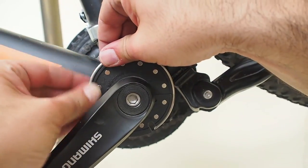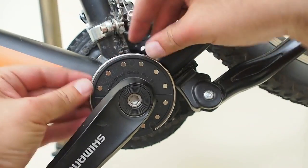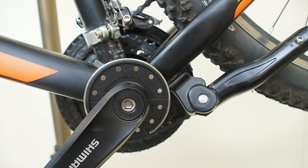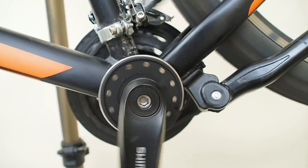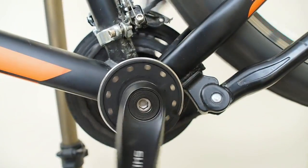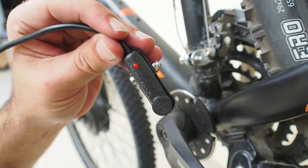I'm going to move the wheel. I'm going to move the wheel.